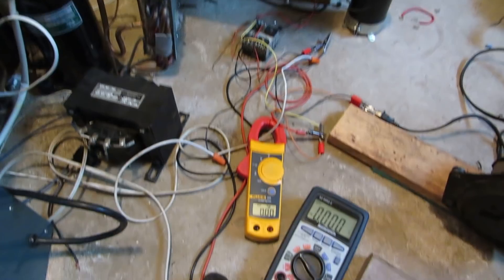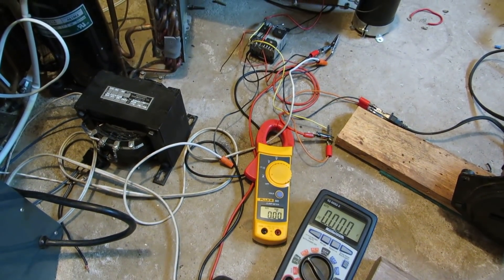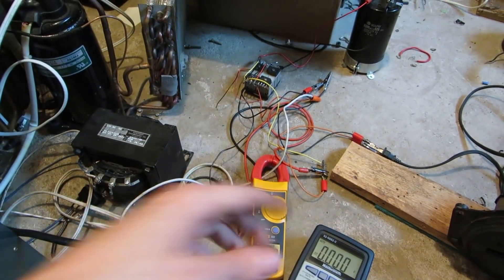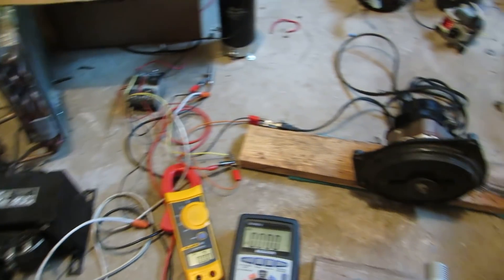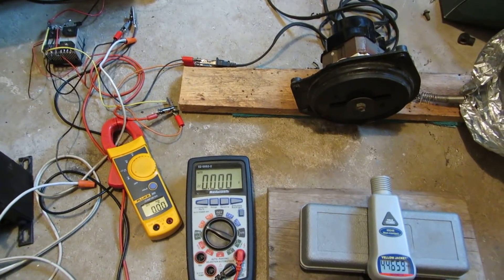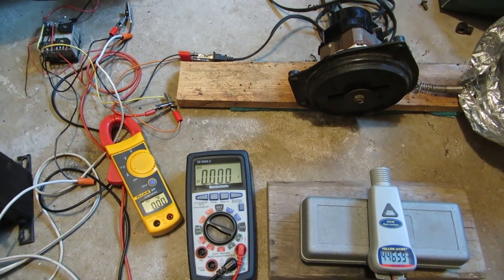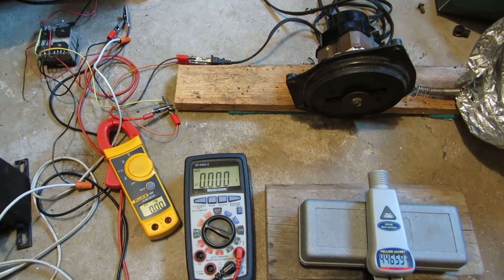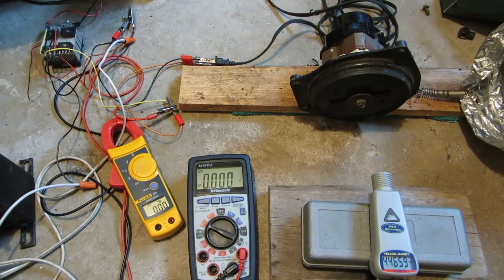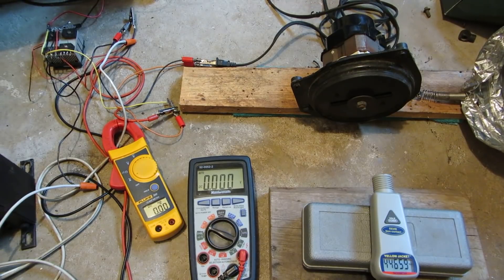However, I do have it hooked up to the variac, just not the transformer, so the variac can bring it up to 140 volts, and I will be putting DC through this, so that'll ramp the volts up even more. The odds of this motor dying aren't very high, but this motor's unloaded top speed at 120 volts AC is 55,500, so we still should see a very decent high RPM out of this.